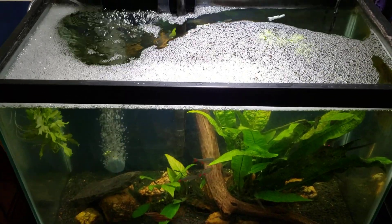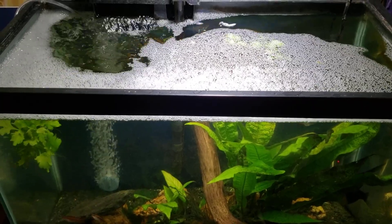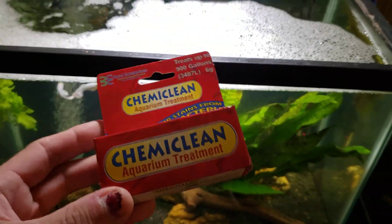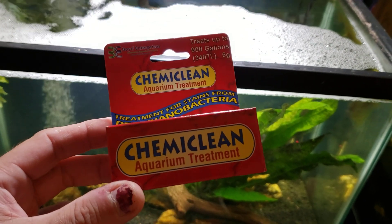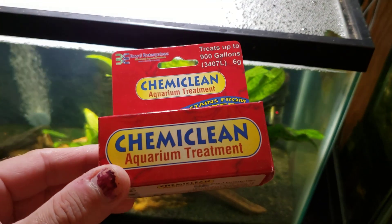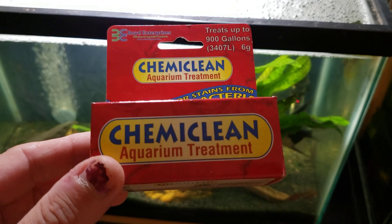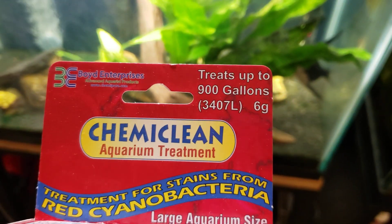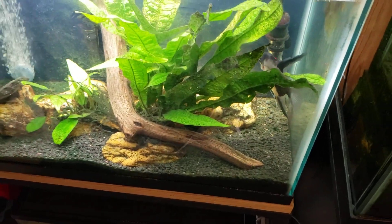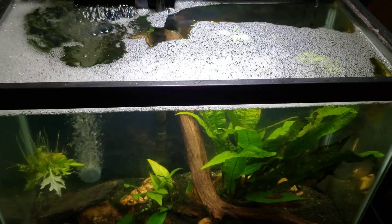This is my 20-gallon open-topped angelfish tank from my fish room. If you're wondering why the surface looks so soapy and sudsy, it's because I just added a dose of ChemiClean — we're doing a treatment for cyanobacteria. I use the red cyanobacteria treatment even though I have the blue-green variety, because it works very well for it. This is a 6-gram container that treats up to 900 gallons, and it's around $18-22 — very cost-effective for the amount you get.